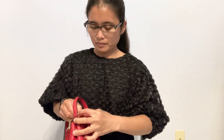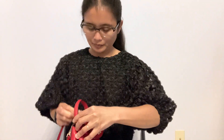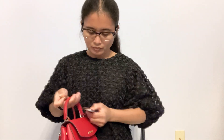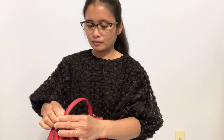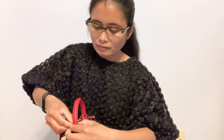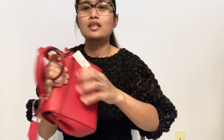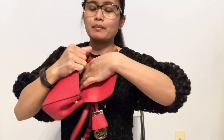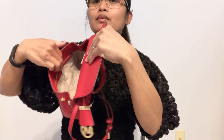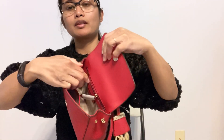Let me hold this up. Oh there she is! So it has this back pocket, and the inside pocket in here, and the side pocket on the back.